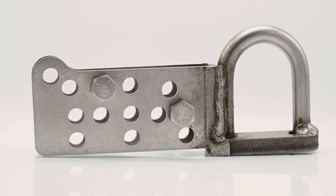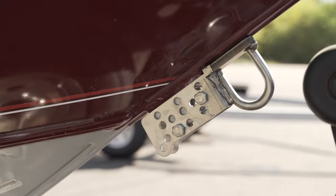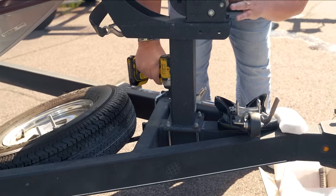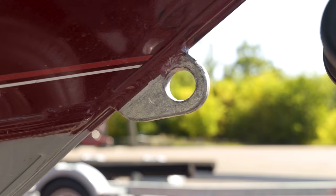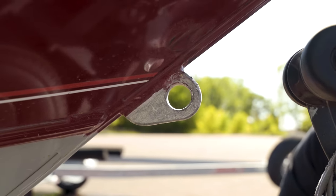When installing the Model T eye adapter, the easiest way to do it is to loosen the winch stand and move it forward so that the boat can rest on the bunk trailer. By moving this forward, you have access to the eye.